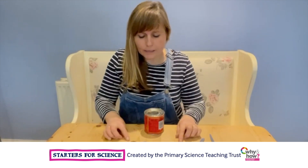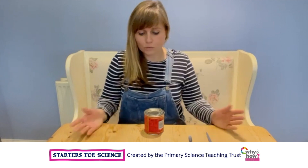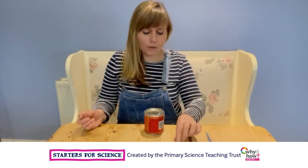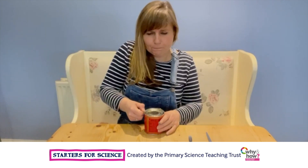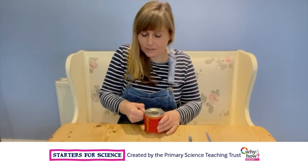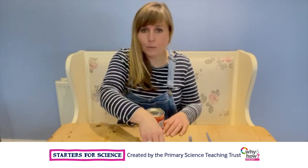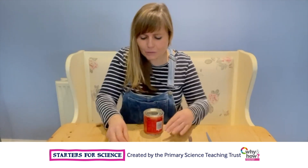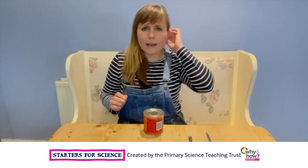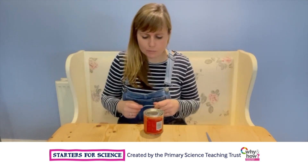I've got some coins here that might be useful for getting the tin lid off, and I've got some spoons. I think I'm going to start with the small one and see how easy it is to get the lid off. I'm pushing quite hard and that's not really shifting anywhere. Let's try the two-pence. I just don't have enough to press down on — it's too hard. I have to push too hard and I can't get the lid off because I can't push that hard with my thumb.